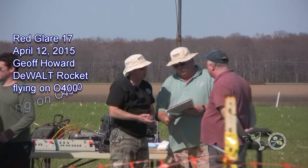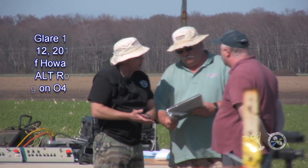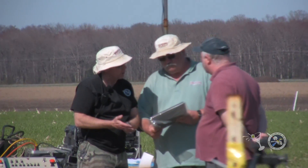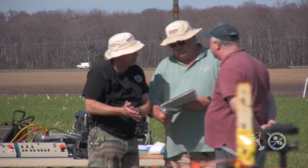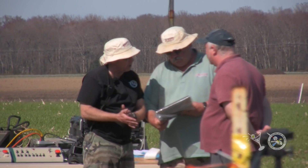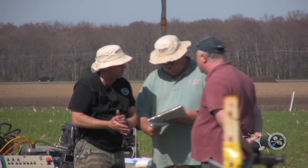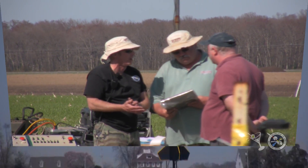Good work they've done. It says: presented to DeWalt International Tool in grateful appreciation for your continued support of MDRA, and our mission to educate and facilitate the opportunities for our members to safely launch hobby rockets. And we're going to be presenting this to Jeff, who just launched the giant DeWalt.